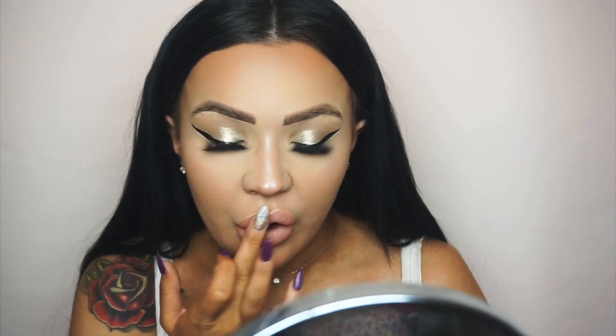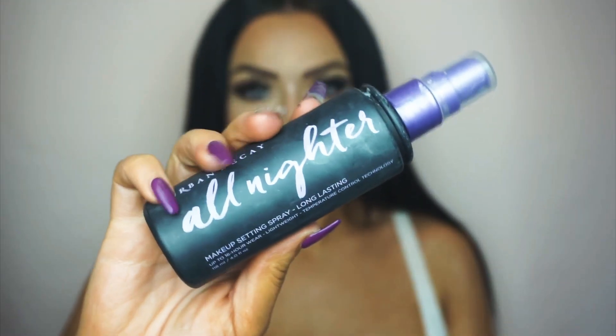Before finishing off, I use the Mario Badescu Aloe, Cucumber and Green Tea Facial Spray, then go in with my Urban Decay All Nighter Setting Spray. This is the finished look — a Christmasy silver glitter pigmented vibe. I hope you enjoyed this video! Let me know your thoughts, like and comment, don't forget to hit subscribe, and I'll see you in my next video!